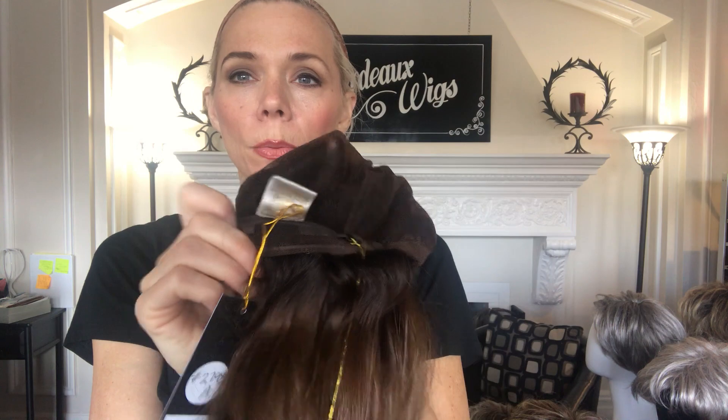If you haven't seen the PLF series cap, here you go. It's got fully hand-tied, adjustable straps, ear tabs with stays, monofilament top, and then this is the lace front, which is long — it's a long lace front.